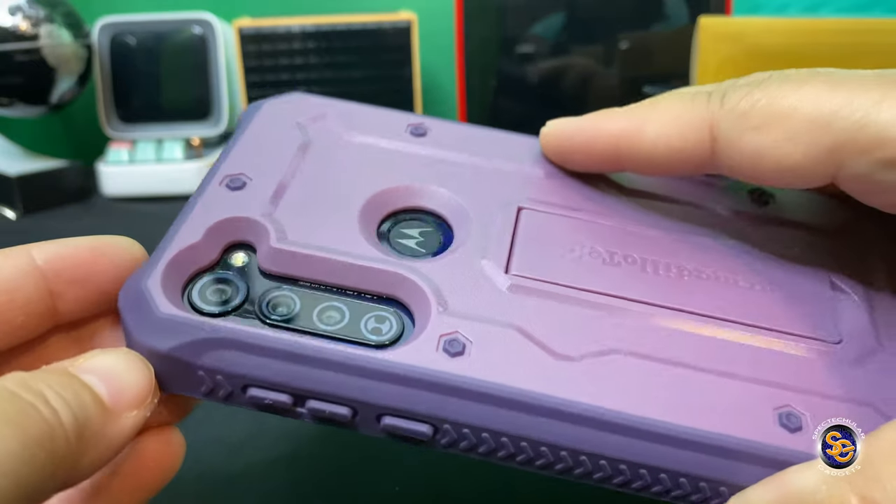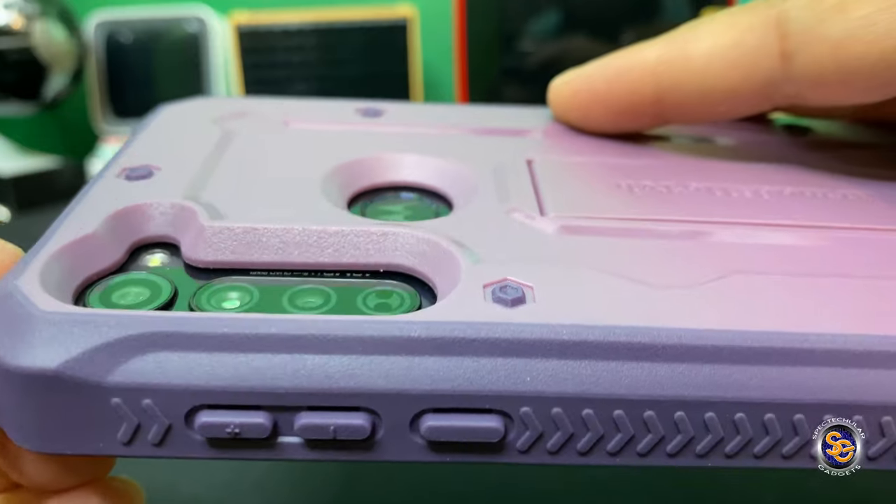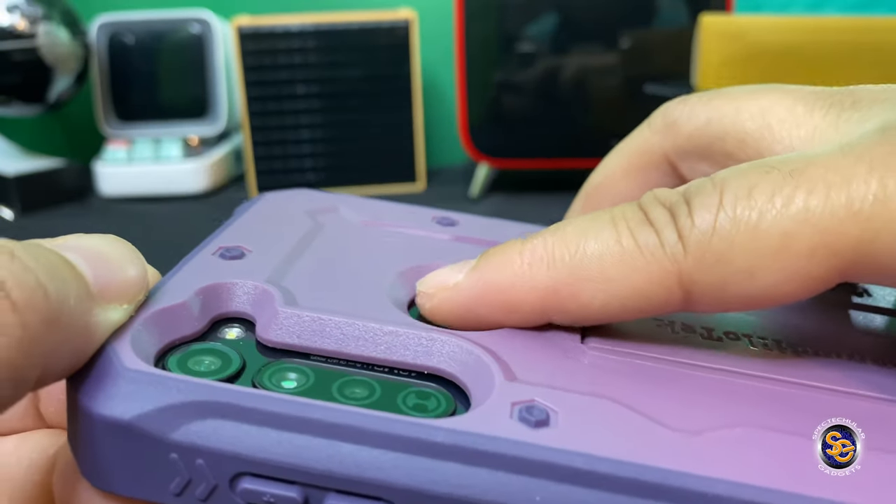Now taking a look at the camera protection — look how far back the cameras are recessed in this case. And then your fingerprint sensor is very easy to find.